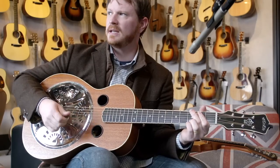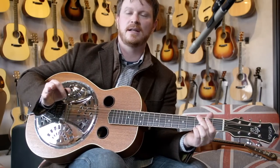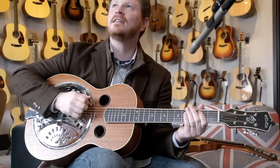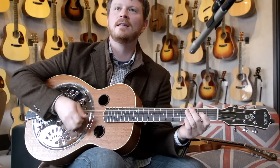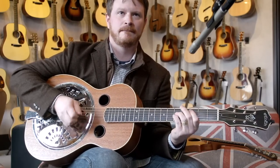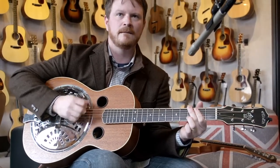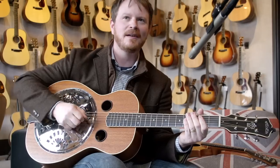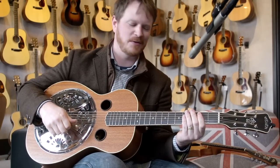Another fun thing for me to do is, if we're doing an acoustic thing like that, I'll play some percussive stuff. And having that cone in there gives you a lot of — it just sounds really cool over a system.